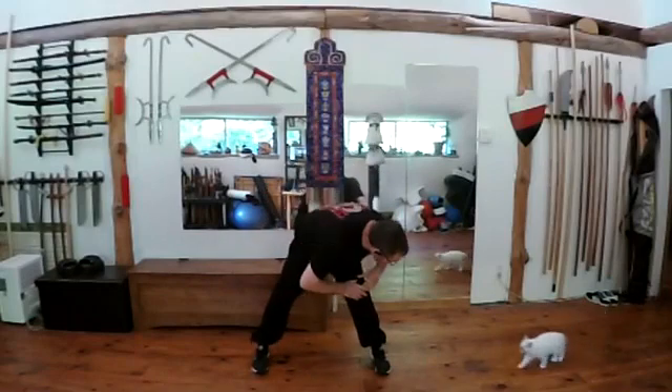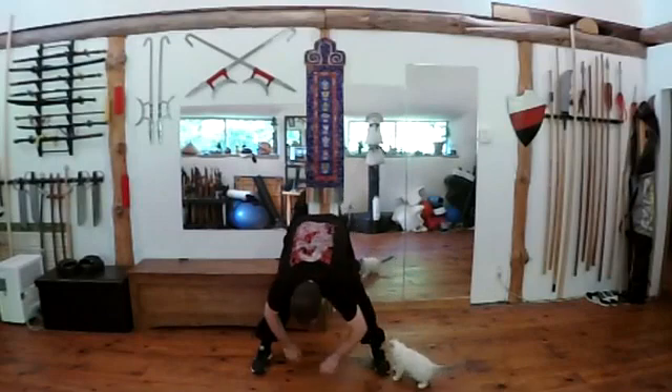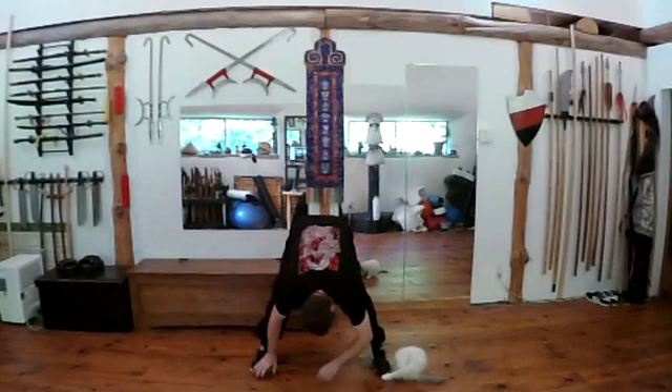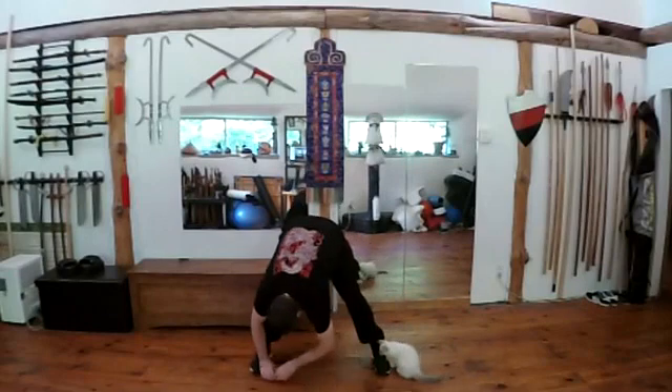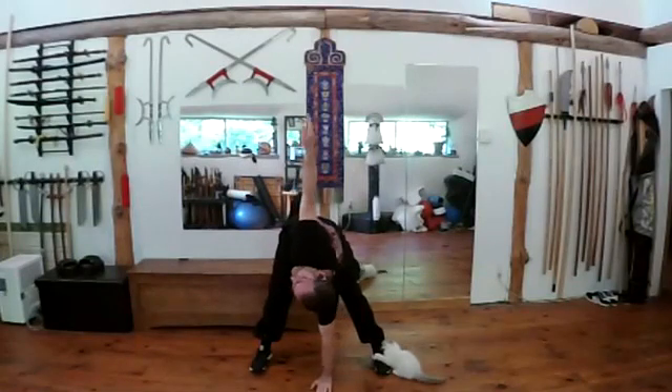We'll stretch down towards one leg to the fuzzy kitty and over to the other leg, back to the first side, and to the second. Put a hand on the floor and try to raise one up.